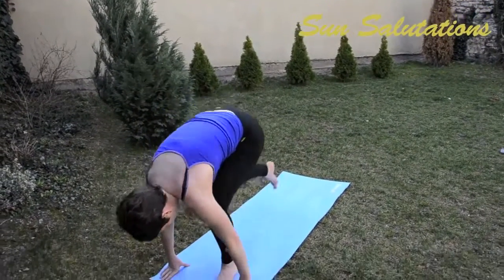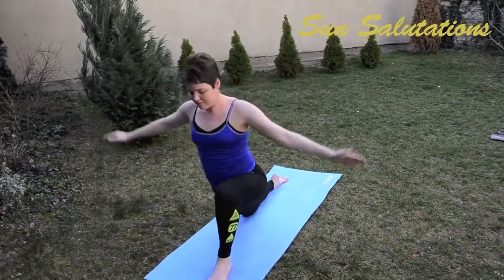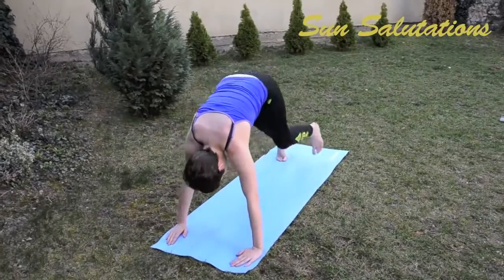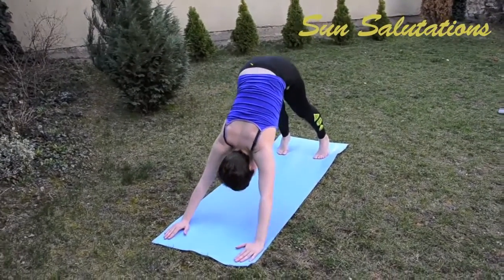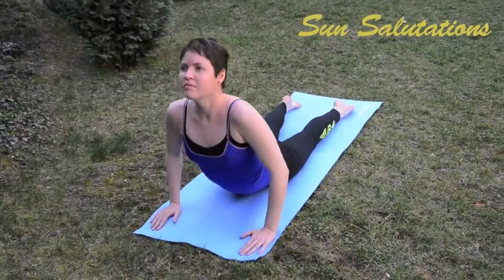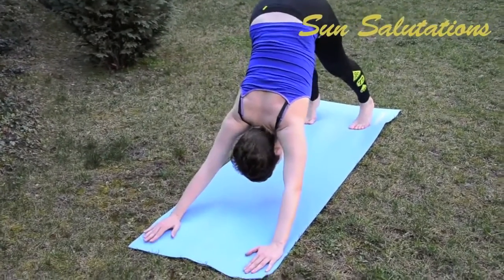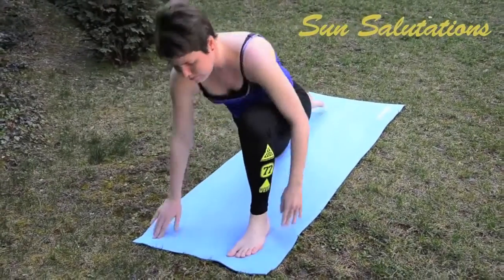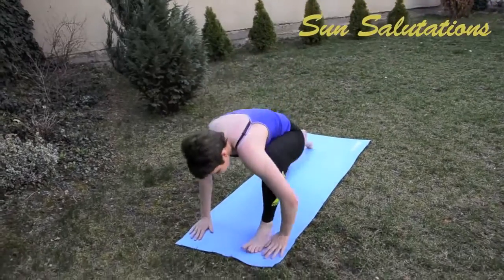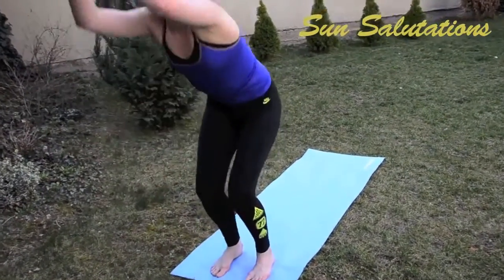As with the Tibetan rites, for the sun salutations breathe in and out of your nose gently and slowly. Take as deep breaths as you can — it's really good to exercise your lungs as well as the rest of your body. Just let the poses flow. As you can see, I'm moving from one pose to the next without much resistance, without any straining. This will come with time. Firstly, you need to learn the poses and practice them, but once you know them you will get a fluidity in your movements.